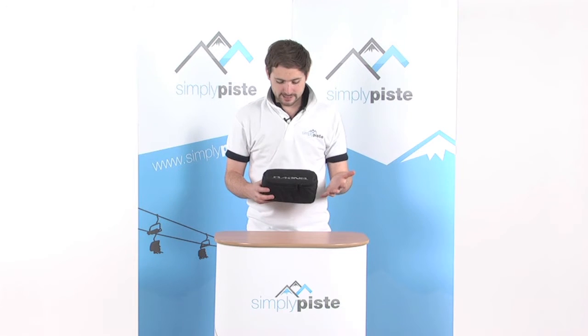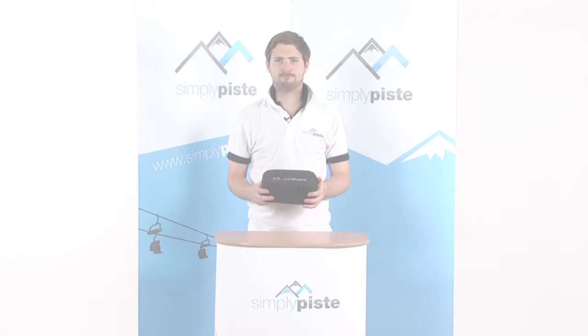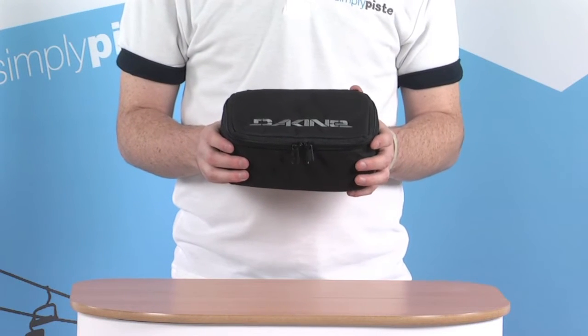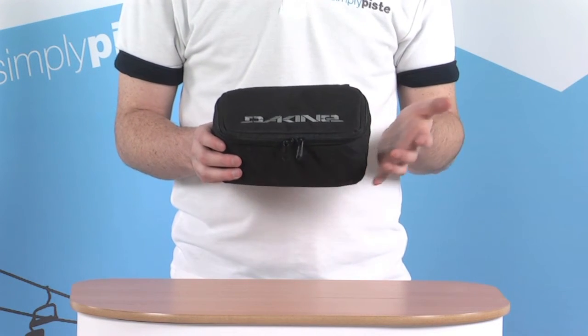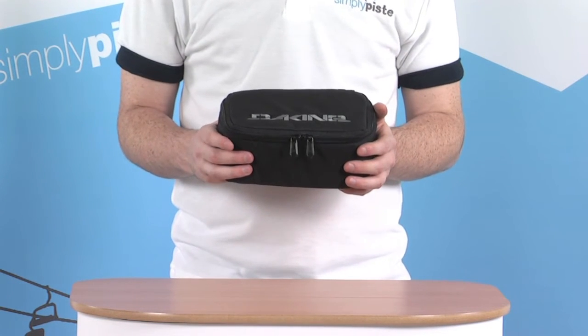Hi, welcome to SimplyPiste.com. In this session we're taking a look at the Dakine Goggle Case. So if you've gone ahead and bought yourself a new pair of goggles this season, or you've got quite an expensive pair that you'd like to keep safe, this is definitely something you want to pick up.